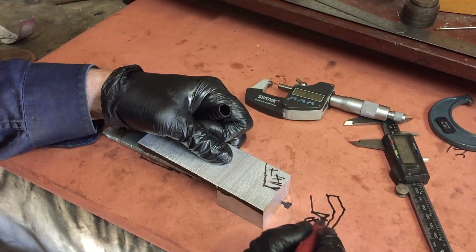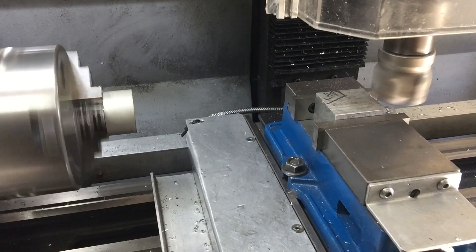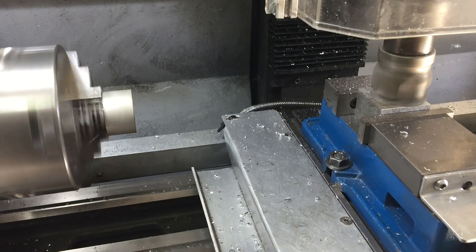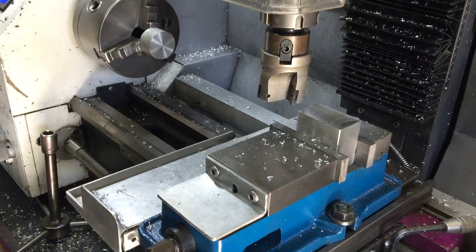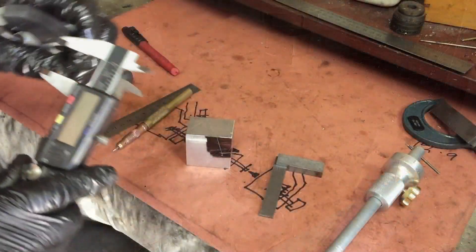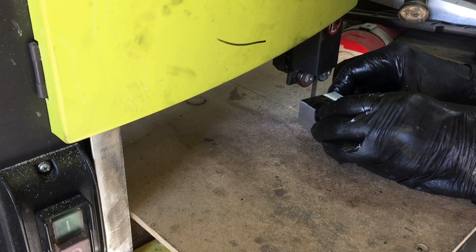My completely accurate and to-scale drawing is going to be something like this. Every milling job starts with squaring up your stock, so here we go. At least this job will be easy because it's almost all out of aluminum. I'll get rid of the bulk of the material just by cutting it on the bandsaw and then I'll clean it up on the mill.